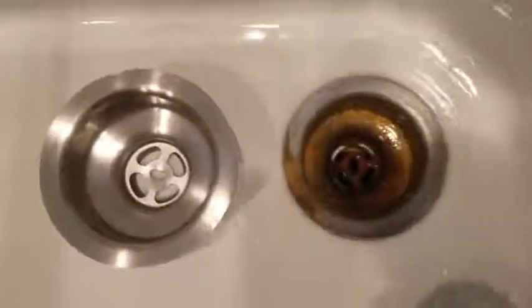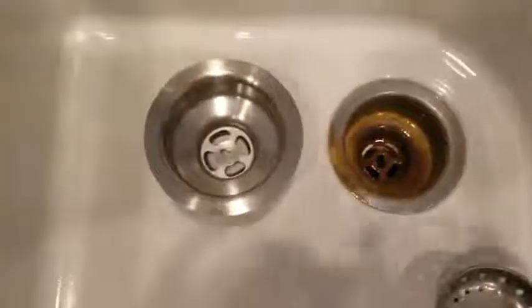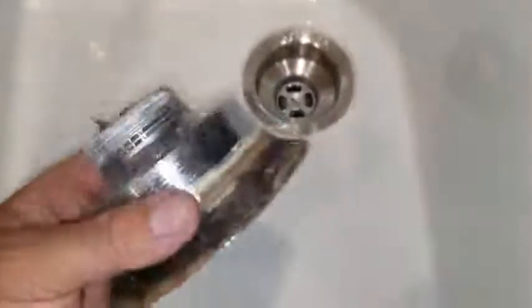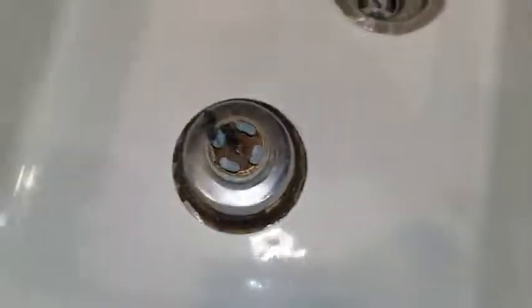There you go — huge difference. This is beautiful, that was terrible. New vs. old. Here's the new one installed, there's the old one. Super impressed — I've never done one of these before and I did it without even watching a YouTube video. It was that easy.